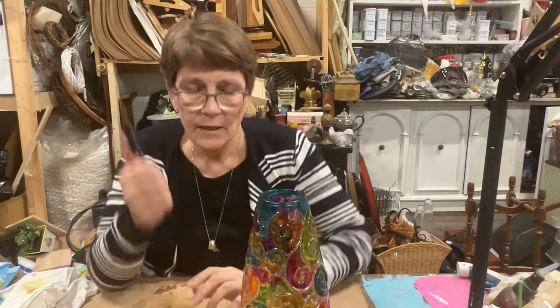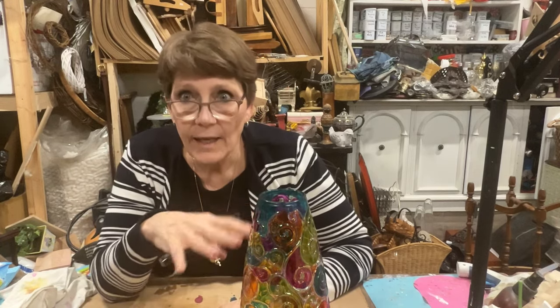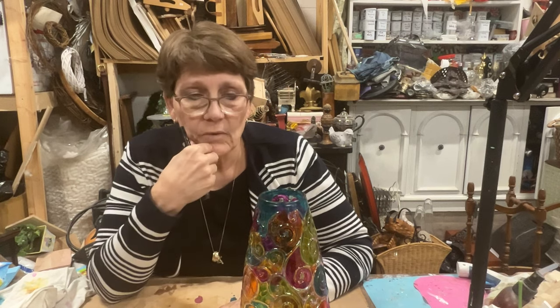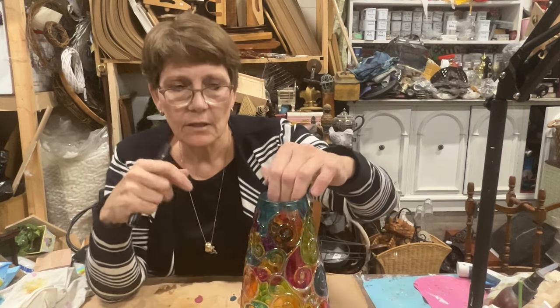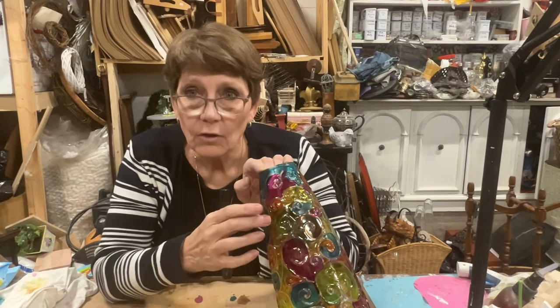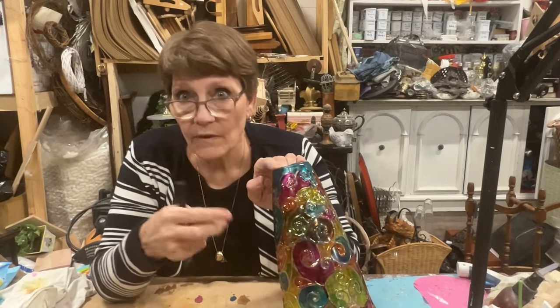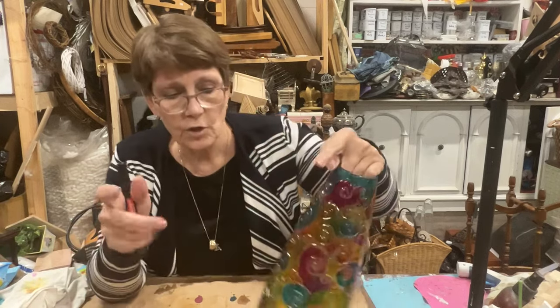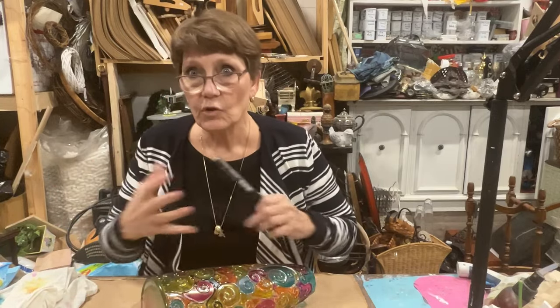Once the oil paint is dry, then I will seal everything. For this it's going to be a spray sealer, but definitely it will need to be sealed because this alcohol ink is still alive — if I just spritzed it with a bunch of alcohol, all that ink would wash away. So it still needs to be sealed to create a barrier for that happening.